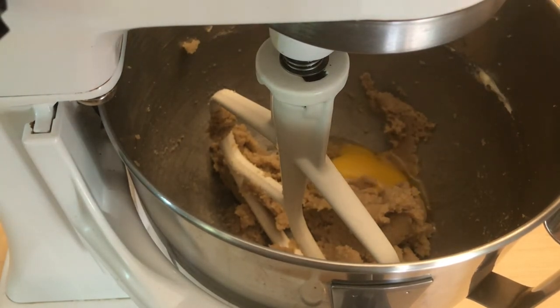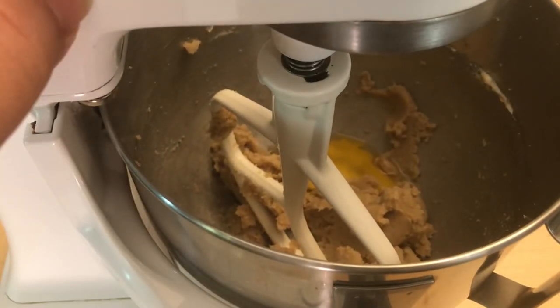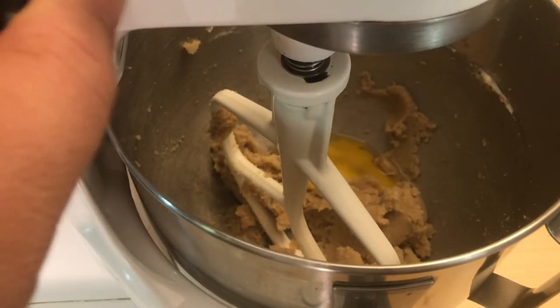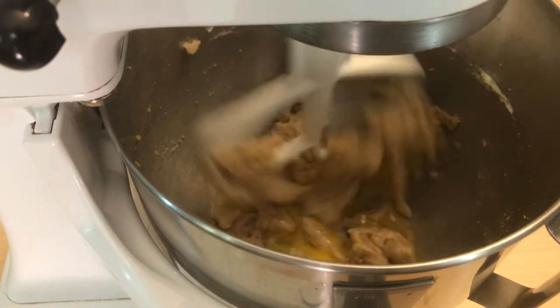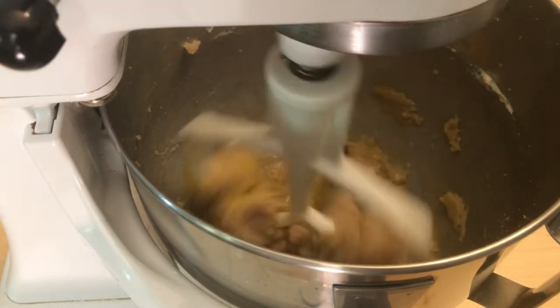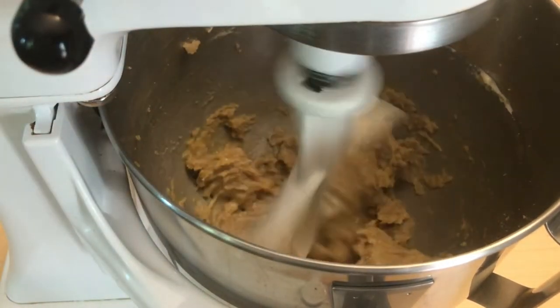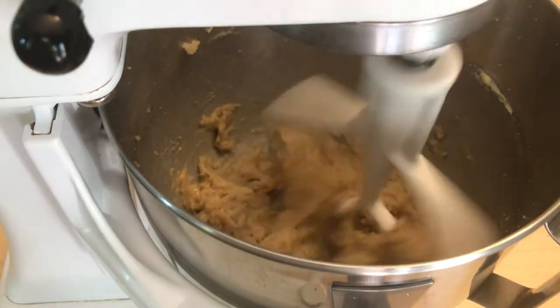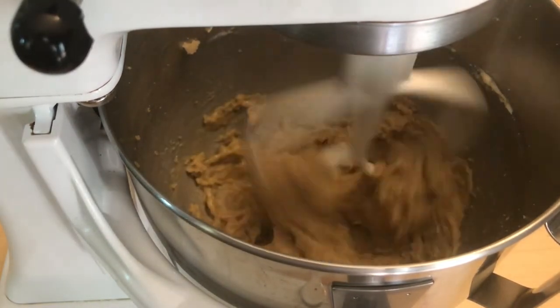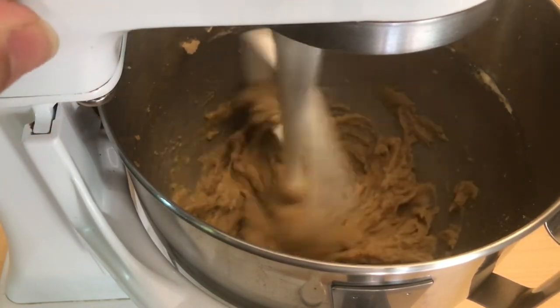Go ahead and add in the egg, and start again real slow because you don't want everything to splash. This time I'm only going to turn it up to level two, because we're going to add in the flour after this really soon and it's pretty easy to mix together. Once it's all mixed together, I'm going to turn it off and then add in the flour.